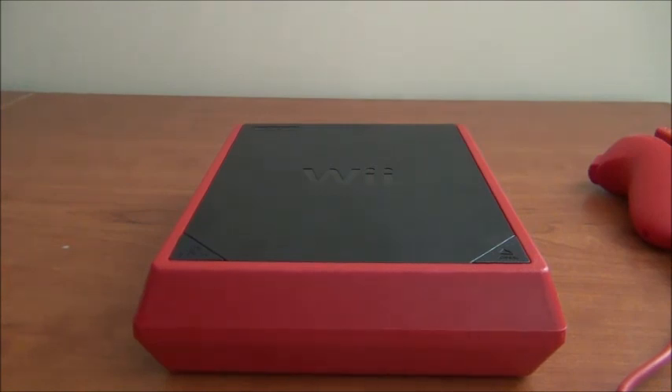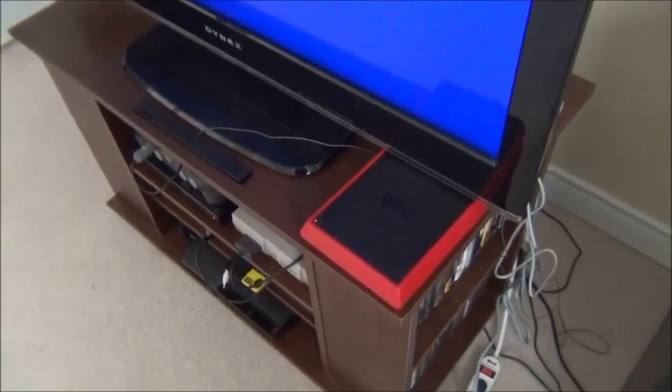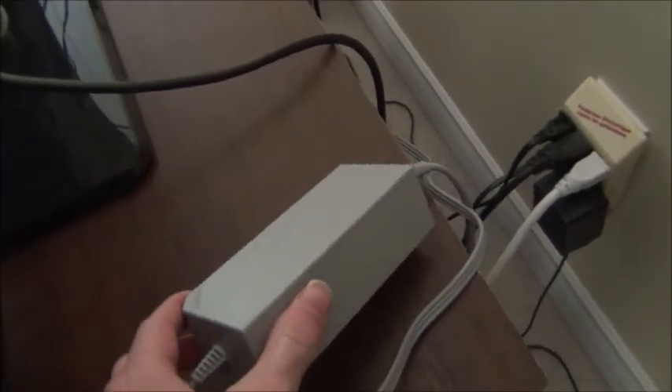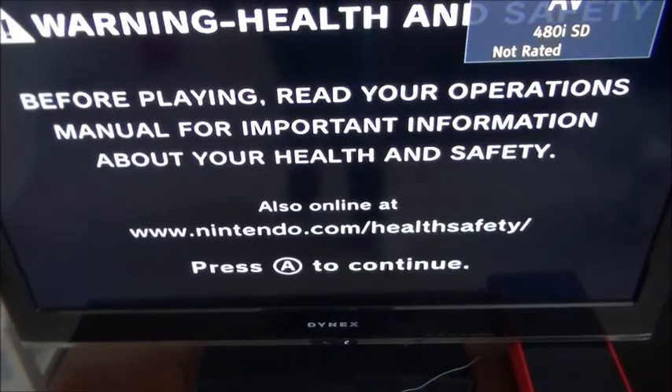Now I'll show you what it looks like when it's plugged in. Here's the Wii Mini plugged in — as you can see there's a little indicator light. It's red when it's off. One thing you need to know about this system is you've got one of these big power blocks because the power supply is not in the system itself. Also, it's not an HD system, so you're stuck with composite cables — yellow, red, and white. When you turn on the system, the light turns blue and the system boots up.